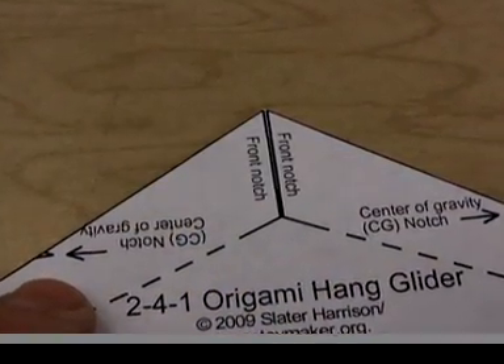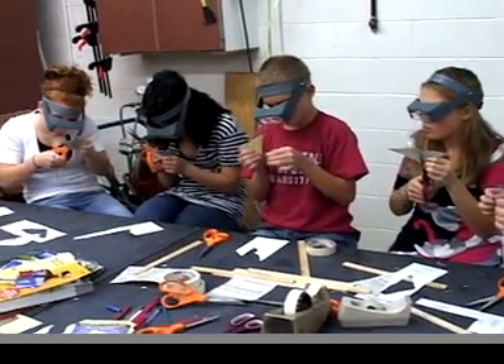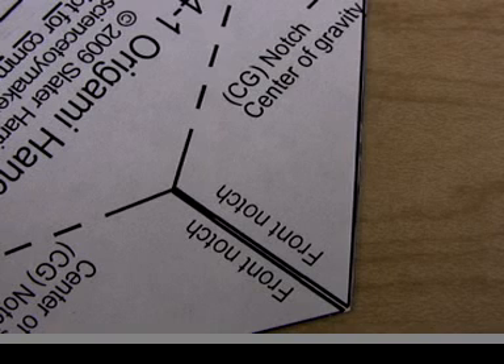Cut out this extremely narrow notch in the front. Magnification is handy here. It's two cuts. Aim to cut each line through the middle, but I understand that's a tall order — just give it your best shot. The cuts end at a point right where they reach these dashed lines.